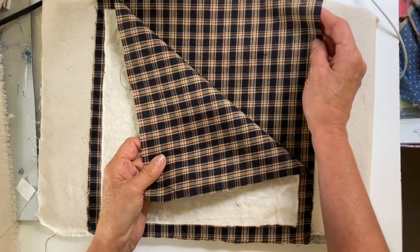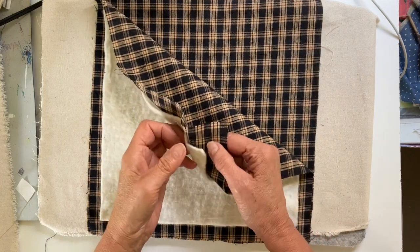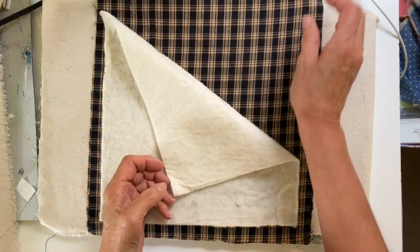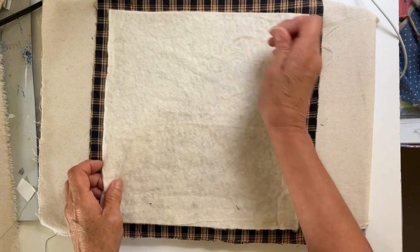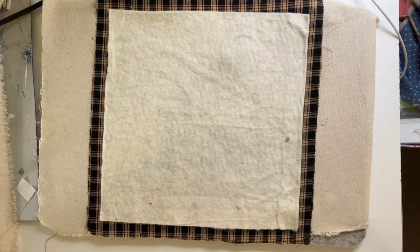Hi everyone, it's Julia. I wanted to share a cute little pillow idea that I made this week. It would make a great little accent for summer decor, like maybe on a little bench or something.